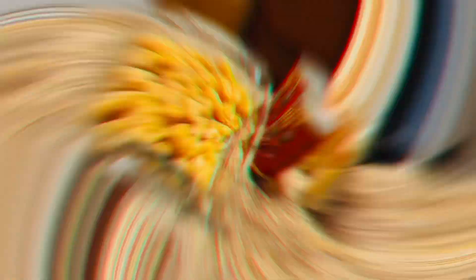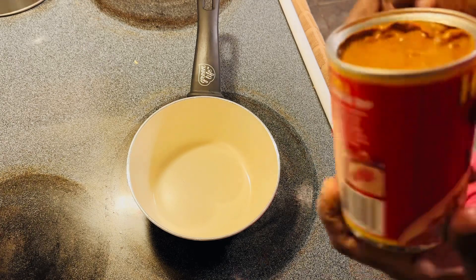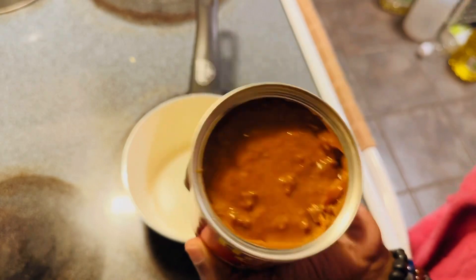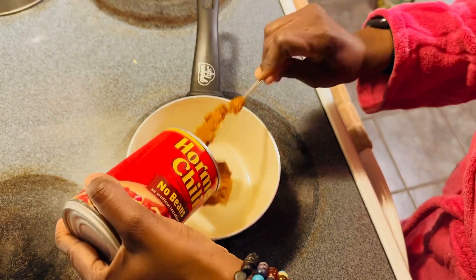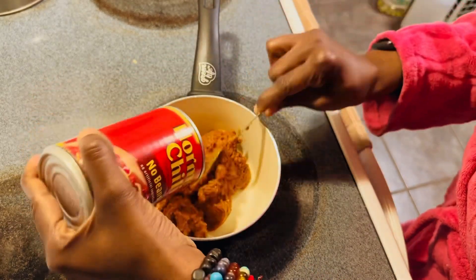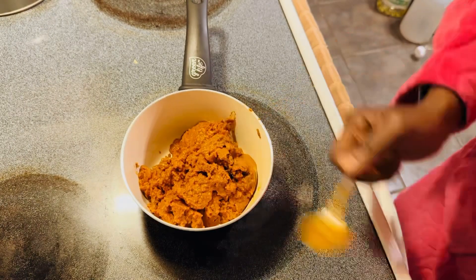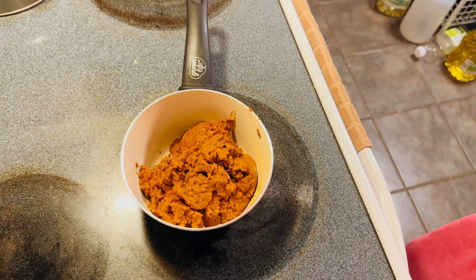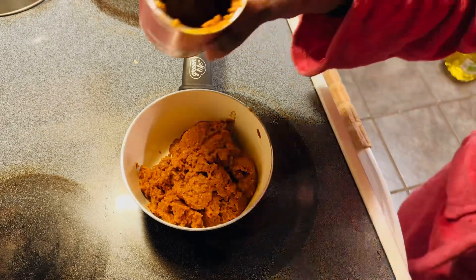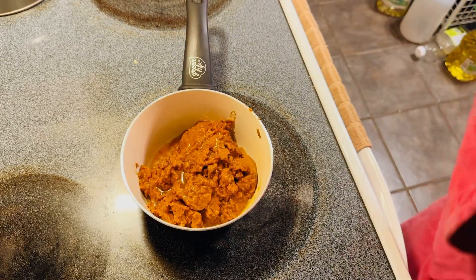Welcome back! Since the tater tots are almost done, I like to heat up the chili on the stovetop before putting it all together — when you open the can it's kind of solid. I'm going to put it in a pot and heat it up a little bit. I'm also going to add a little bit of water to loosen it up — not a lot, maybe about three to four tablespoons.